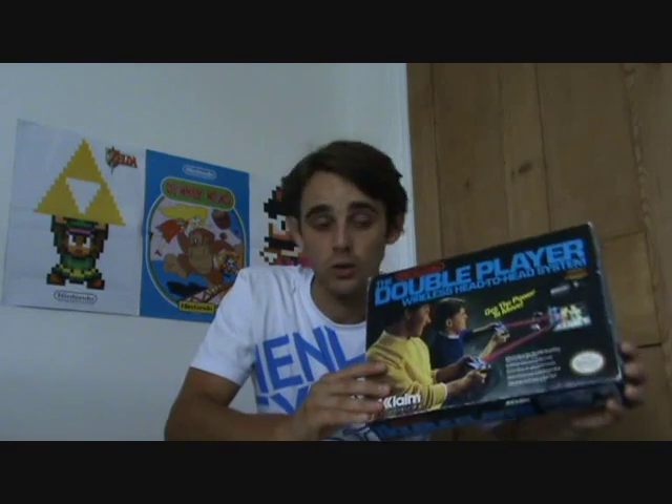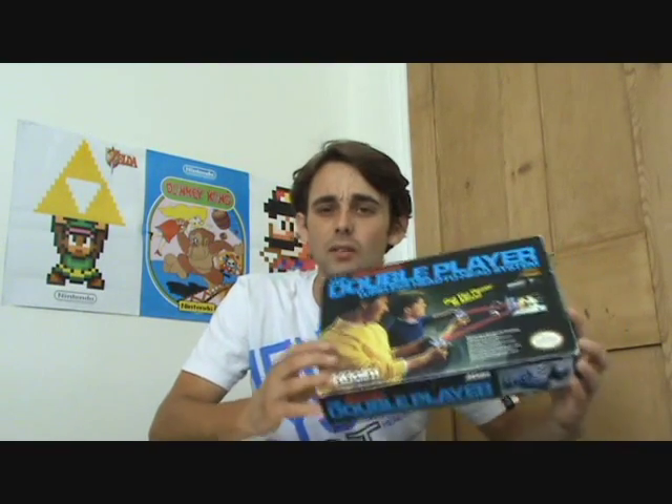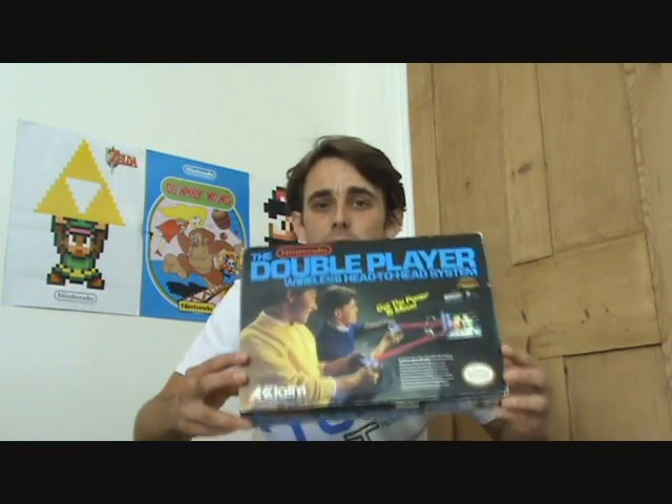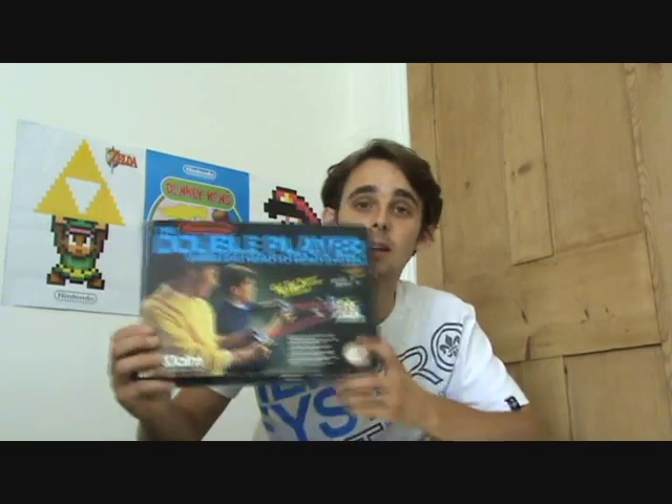I'm not going to show footage of these being used today, but when I do another NES game review for Video Games and Consoles I'll use these. These are totally unique — I don't think there were many wireless controller systems out at the time, so these were absolutely brilliant for their age, especially being from 1988. The other great thing is you could use them up to 30 feet away — that's 9 meters — further than a Wii remote today. So if you fancy collecting one, definitely get yourself one.